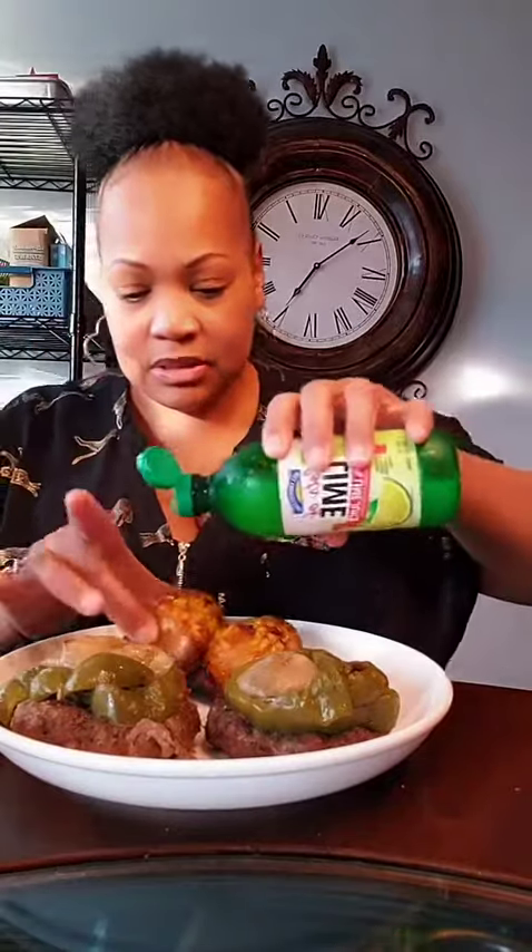Now we're about to get with it. I'm gonna start with the corn — I'm gonna sprinkle a little bit of lime juice on here, just a touch. And a little bit of seasoning. I don't think it's gonna really stick to it, but it looks pretty and I'm gonna get a bite with it on.